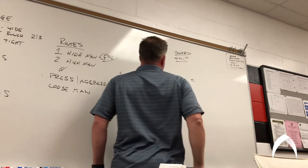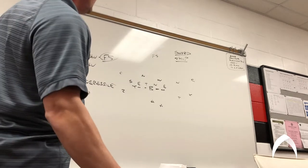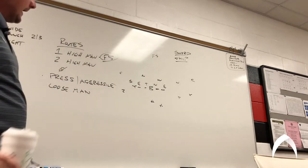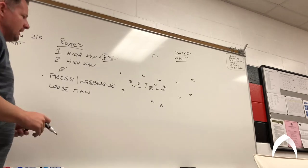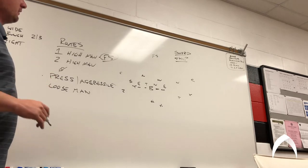So sword versus whip — sword is gonna be a slant type concept. The quarterback knows he's gonna try to get the ball to the slant. On whip, we're gonna try to work a wheel. You can see a lot of teams are getting into these different picks and rub routes.